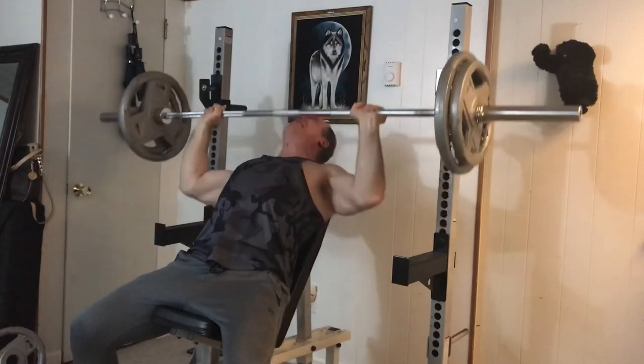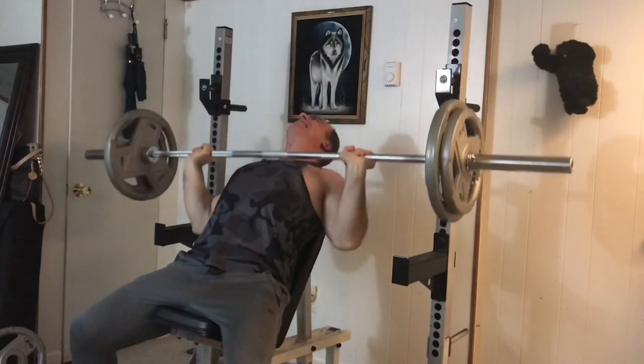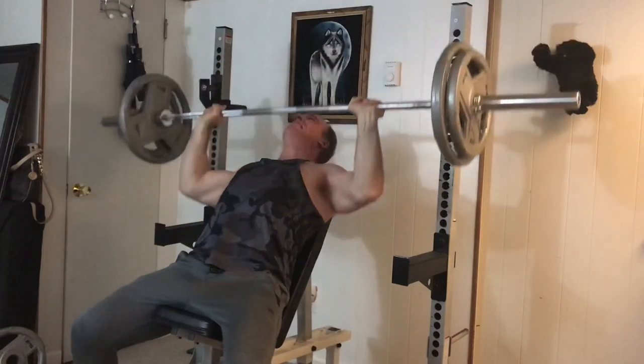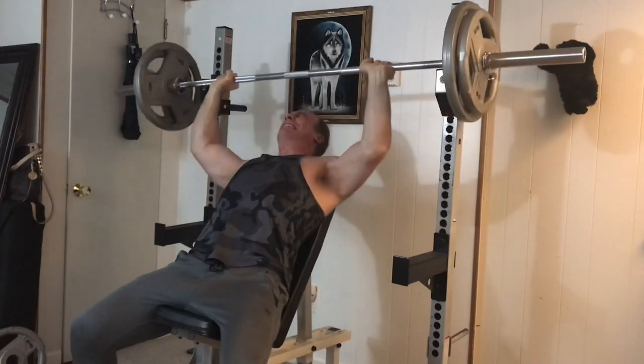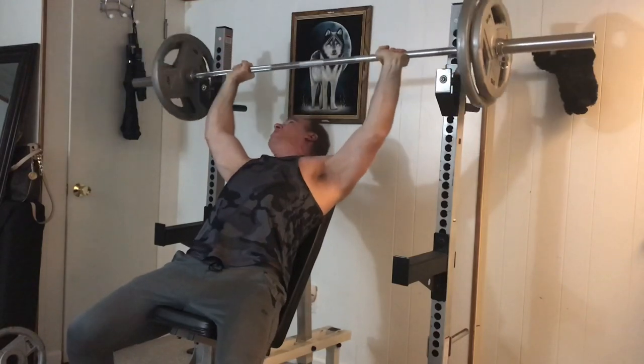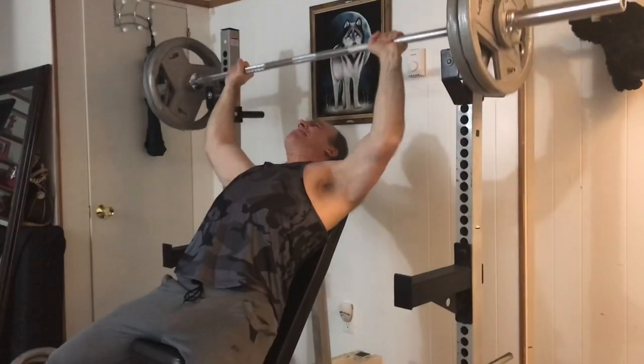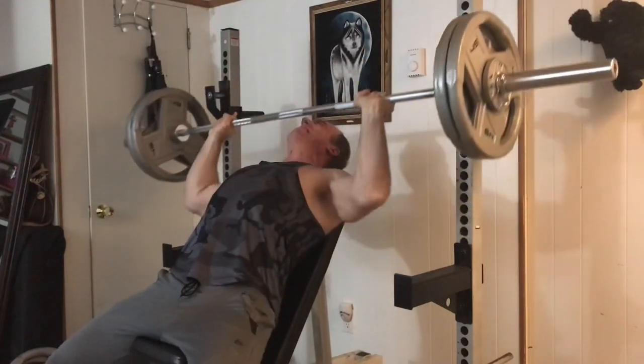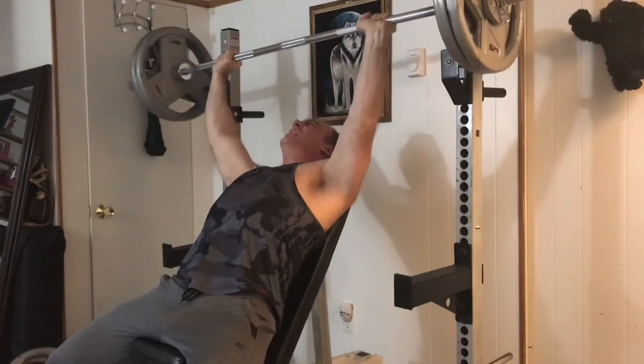Here's another one — this is the 80-degree high incline press, a very effective exercise. I took a break from it but I'm starting to do it again. I need to get some kind of shoulder girdle work in, and I'll probably start doing some behind-neck pressing again — lighter, not too heavy, but high reps, maybe three sets of 15 as a finisher for more shoulder stability.